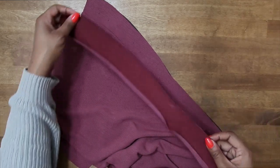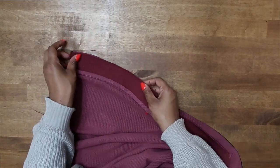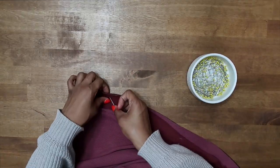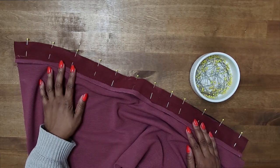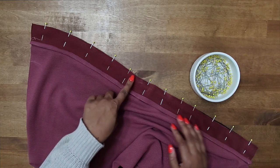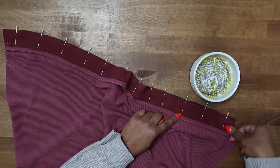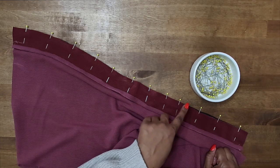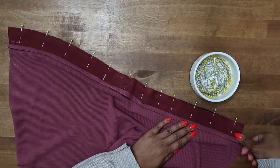Now we can go ahead and pin this right sides facing to this placket here. I'm going to grab some pins and pin this in place. After you have it pinned, we can go to the sewing machine. We're going to stitch along the sides in a three-eighths of an inch seam allowance, and down along the lower edge we will stitch in a five-eighths of an inch seam allowance. So again, three-eighths of an inch along the long edge and five-eighths of an inch along the end of the placket.